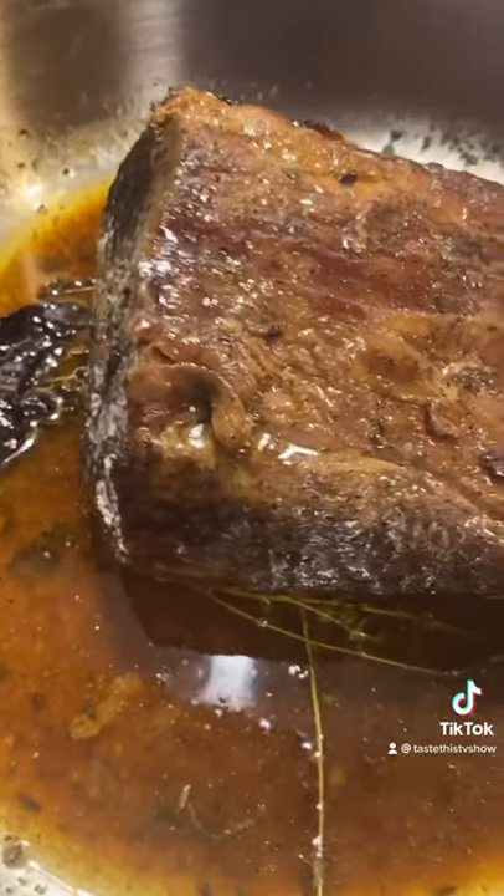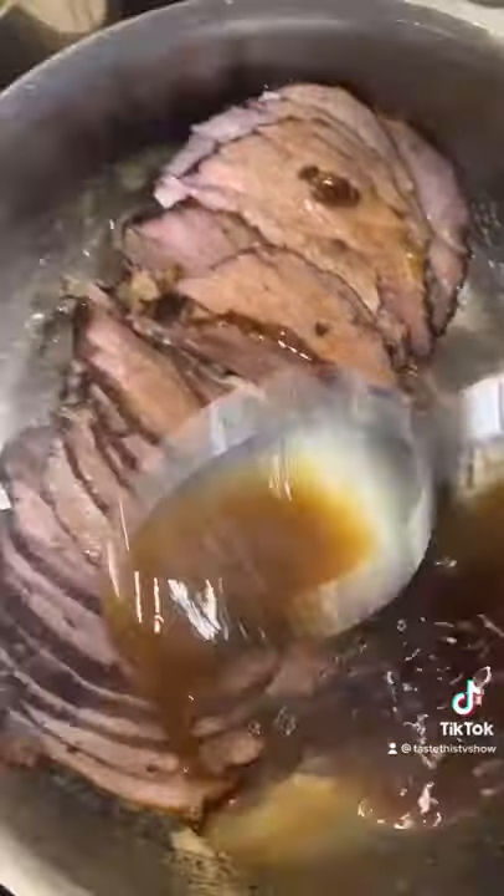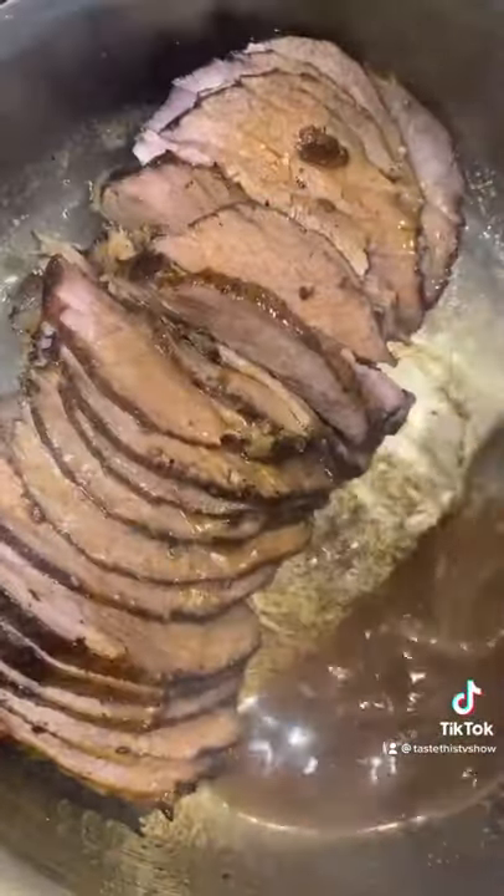It is six hours later. Check it out — nice and juicy. No rules in cooking, my friends. Taste this.